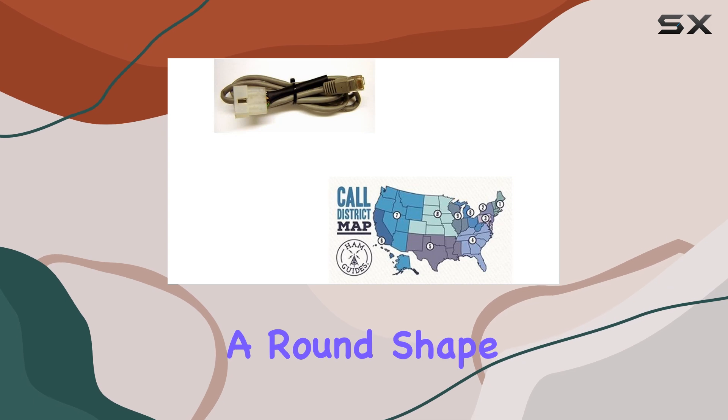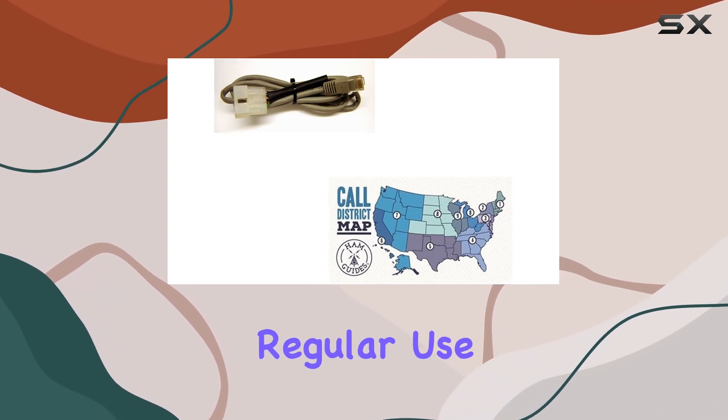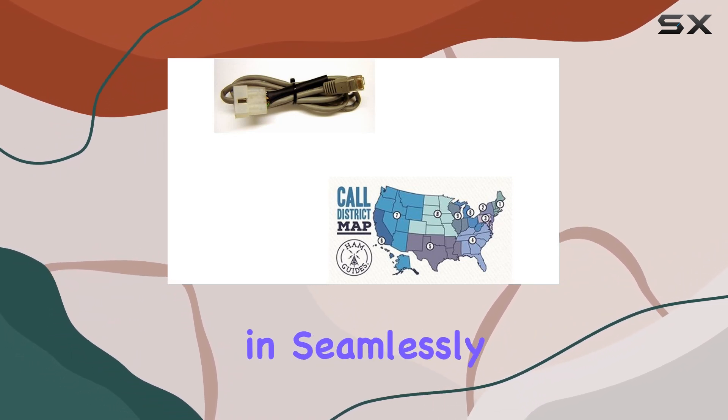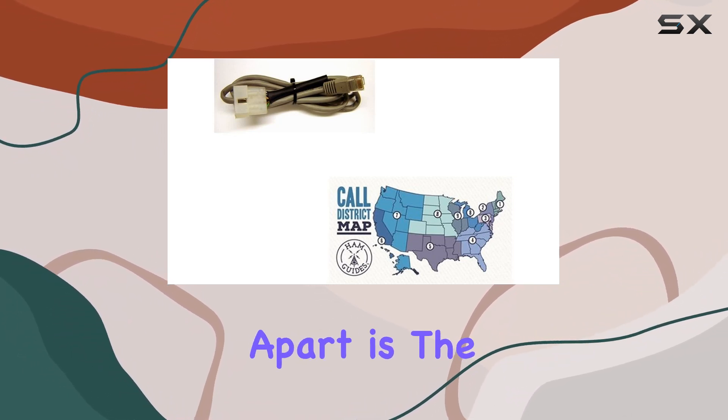The build quality of this cable is impressive. With a male-to-male connector and a round shape, it's designed to withstand the rigors of regular use. The black color adds a sleek touch to your setup, blending in seamlessly with your other equipment.